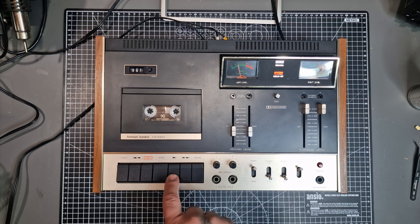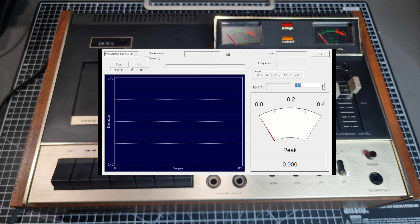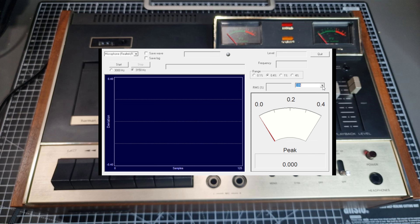I'll play that back now, and it seems to be doing an okay job of recording. Now I'm going to test the wow and flutter — this is the first time I've done this. I'm going to use some software called WFGUI. I don't have to test it, but it's interesting to know how this unit has held up over the years and whether it's still performing well compared to its original specifications.